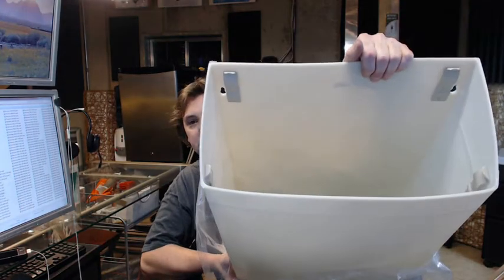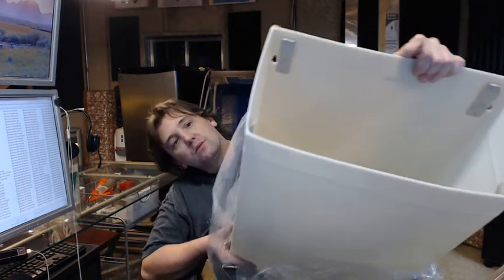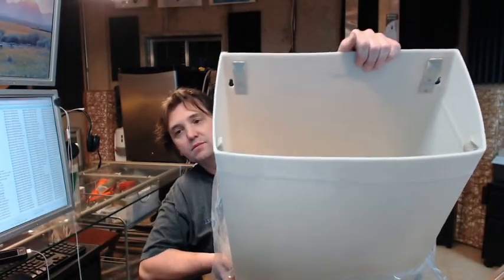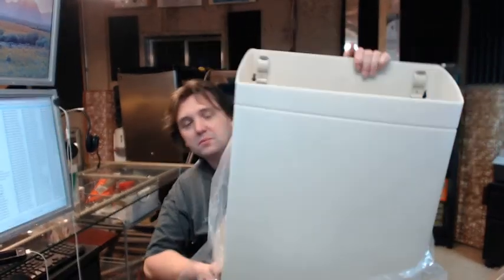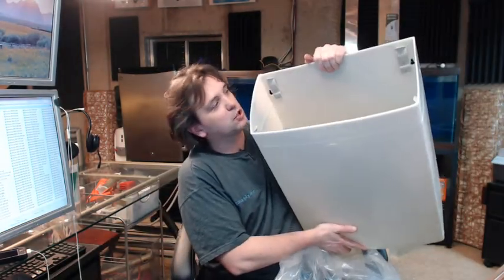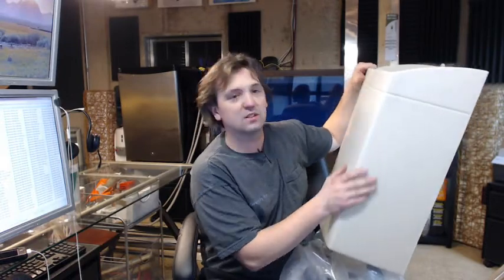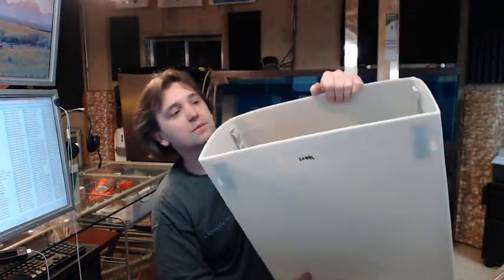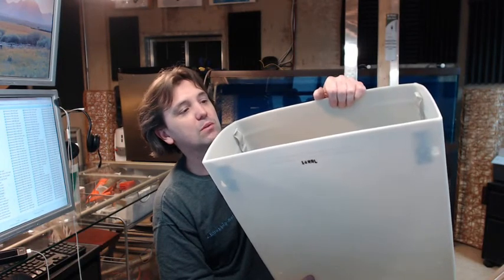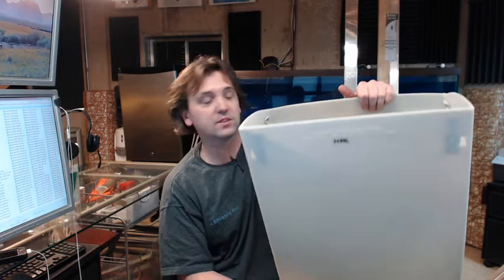It's a big durable grey polymer with a glossy type finish on it. It's a heavy duty polymer garbage can and it's good because it's vandal resistant, it's scratch resistant, it's resistant to typical abuse situations, it's low cost, and it's very effective at doing the job.